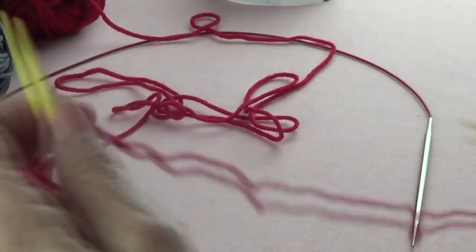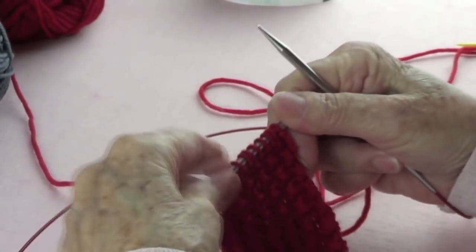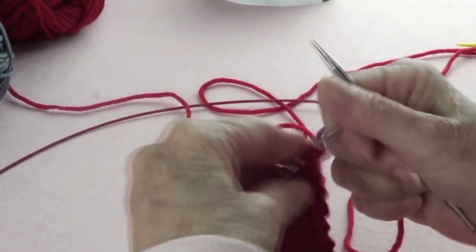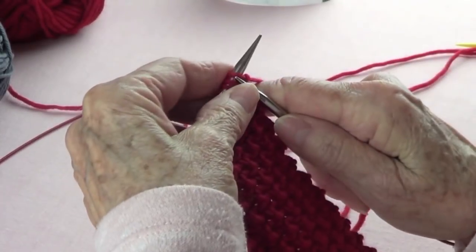I cast on 15 stitches — that's how wide I want my tie to be. Make believe that I just cast on my stitches, and from row one, this is what you're going to do.